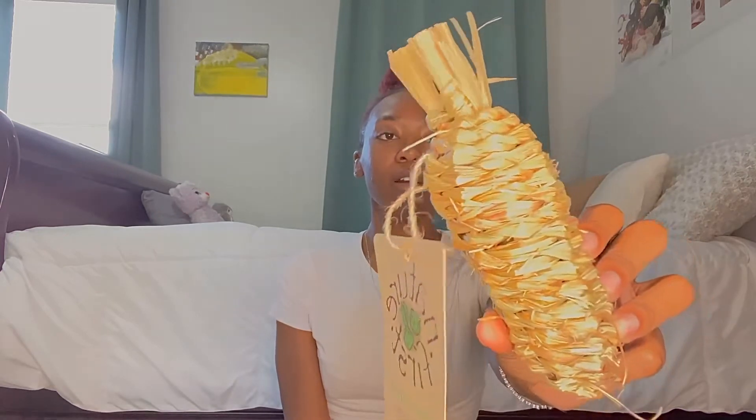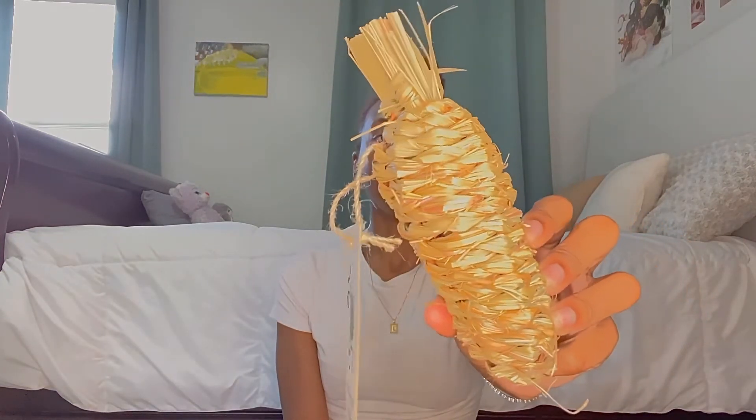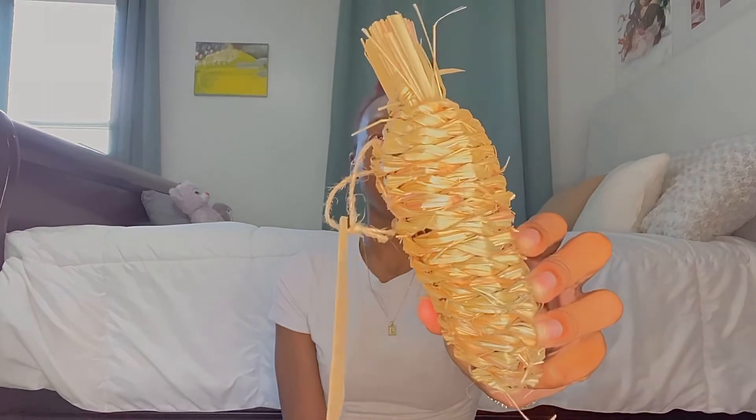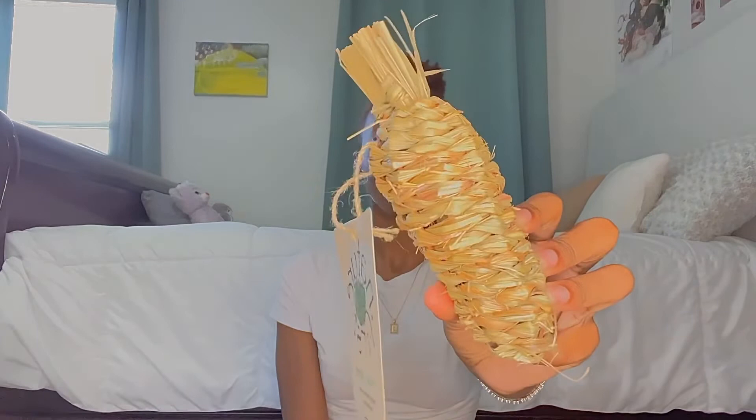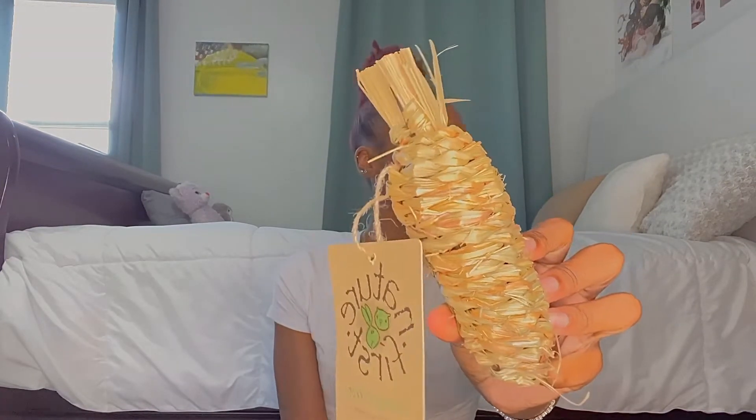We also have the Nature's First Grassy Carrot — a treat toy for your hamster. You can hang it up in the enclosure and it works for rabbits and guinea pigs too. It's just hay, which is perfectly okay. My previous hamster Chubb used to have this but stopped using it, so maybe Rhino would like to use it — it wouldn't hurt to try.